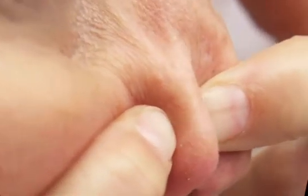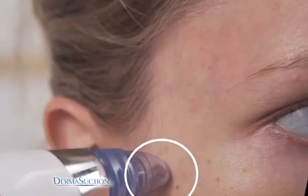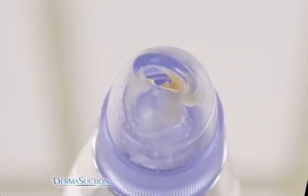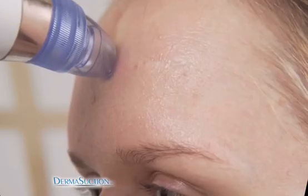Squeezing blackheads is painful and disgusting. You need the all-new Derma Suction — the new way to suck that yuck out of your pores. Derma Suction removes blackheads and dirt from the pores on your face without squeezing. Just look at everything it extracts. The powerful yet gentle vacuum action packed inside the Derma Suction.